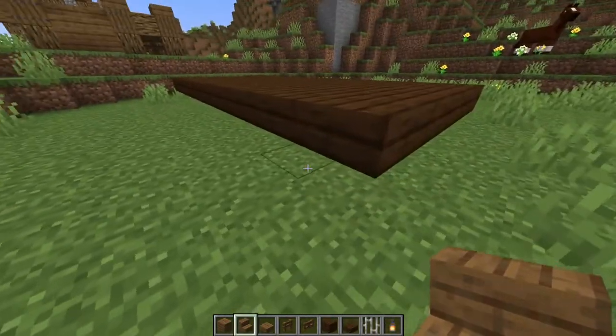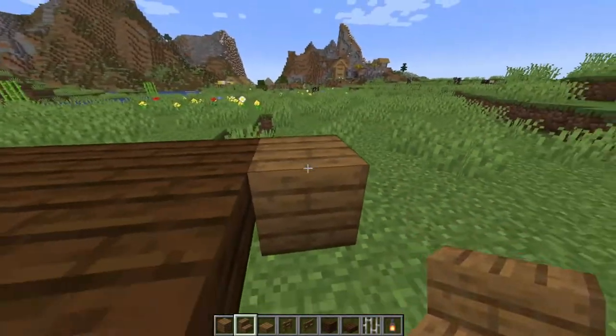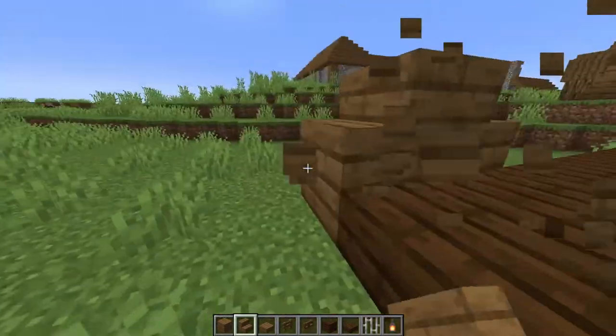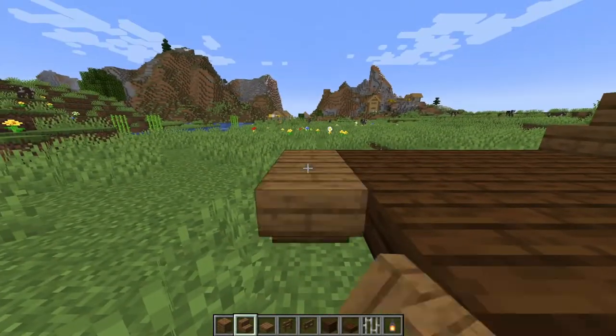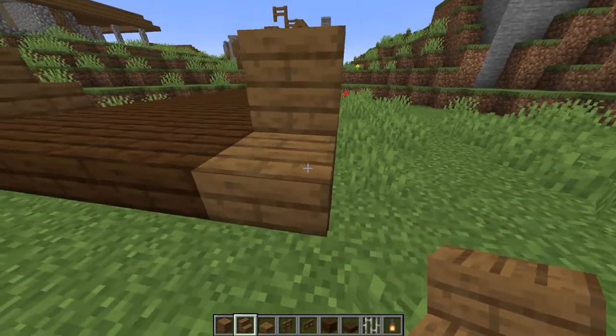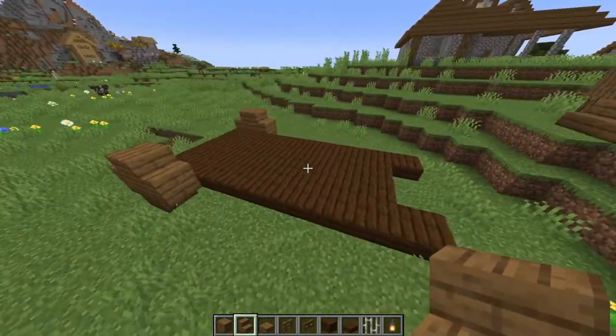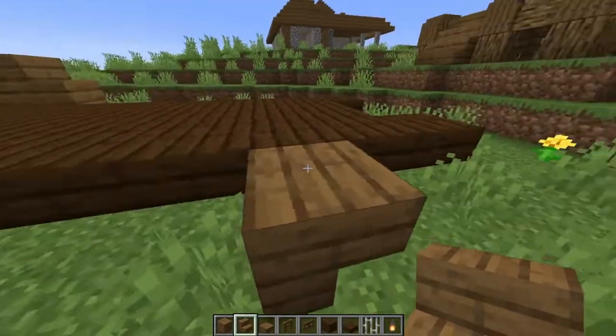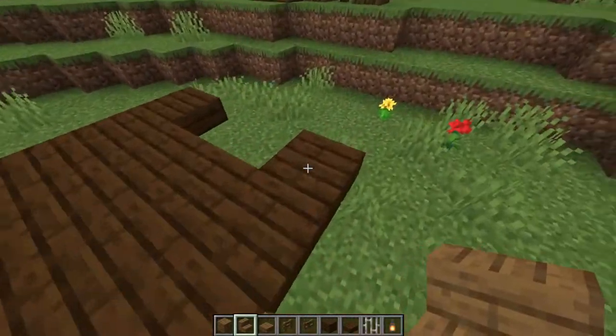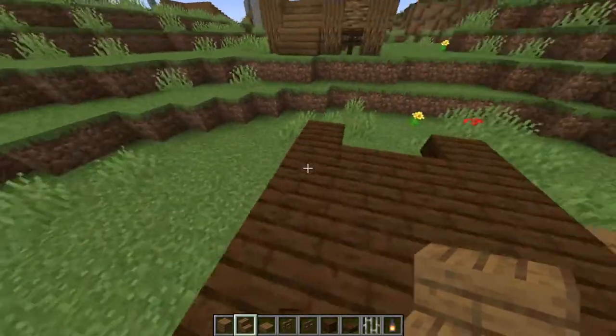Next we're going to move on to the wheels. We're going to start at the back. These are just going to be simple wheels — 4 stair blocks: 2 upside down ones on the bottom, 2 right side up ones on the top. Then moving to the front, those ones were all the way up against the back. The ones on the front will be 2 blocks behind the very front, just like this.